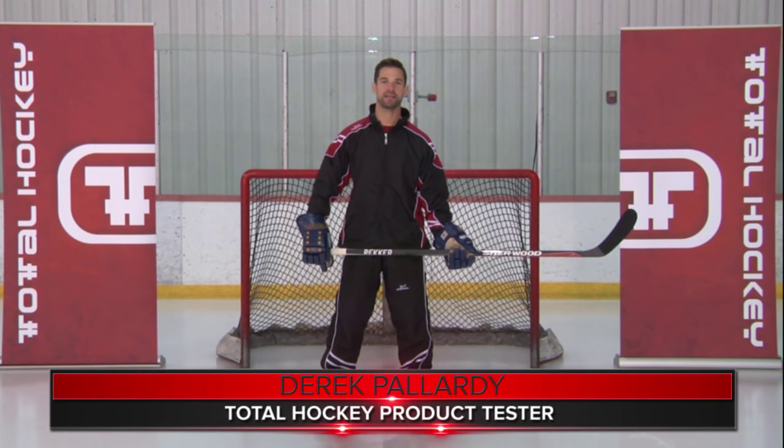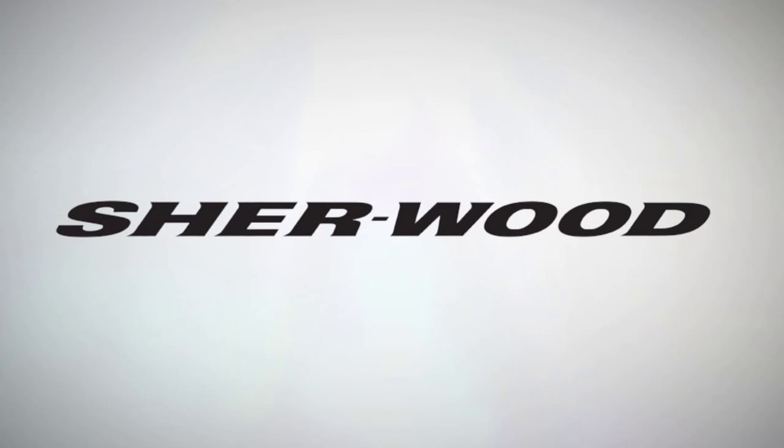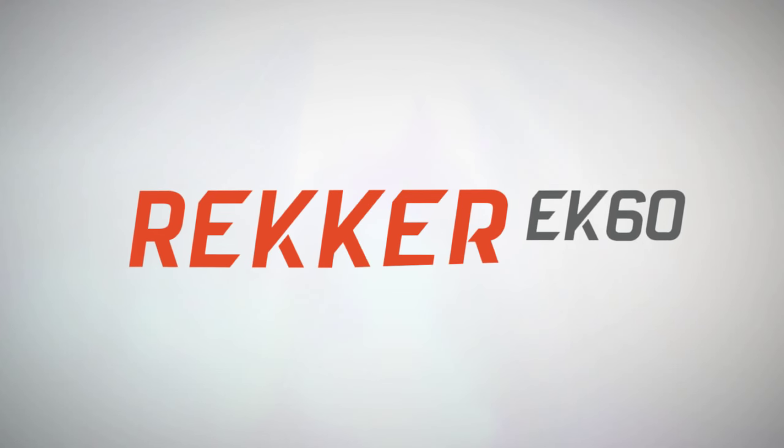What's up guys, it's Derek from Total Hockey. Today I'm testing out the Sherwood Wrecker EK-60 stick. I wanted to show you guys first that I'm using the old school Sherwood gloves with the new school stick here.